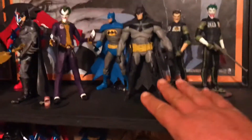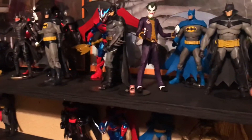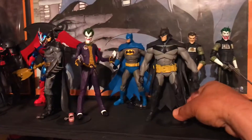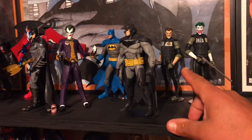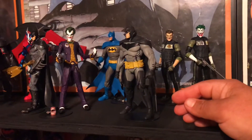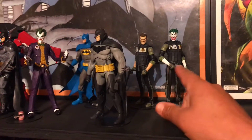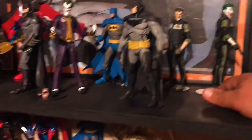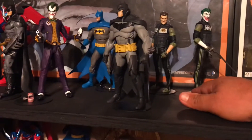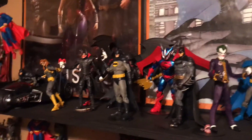Last one I did was the White Knight Batman, really really enjoyed this one. Then you have the Jack Napier with the regular head and then the Jack Napier with the Joker head that I customized so the arms and the neck would match the white of the Joker head. Pretty cool so far. I have my customs down here.